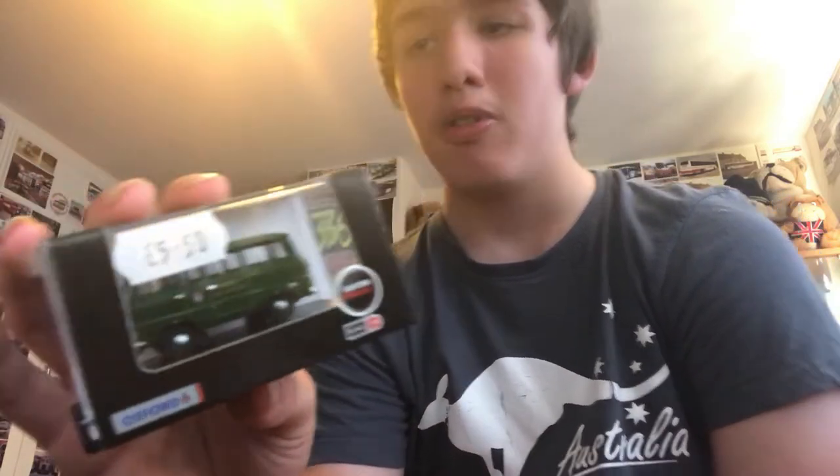Here we have a London Fire Brigade minibus — not a post bus, a minibus type of deal — probably what transports the crew to the station, or did. This cost me £5.50. Let's get that out of the box.